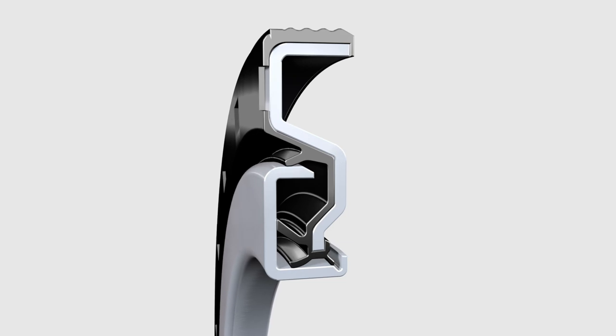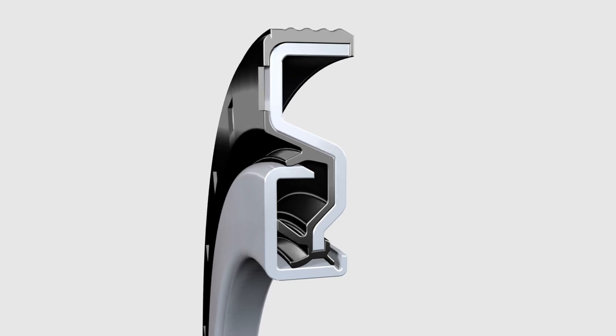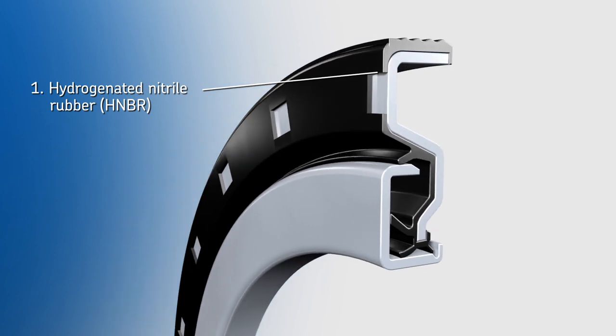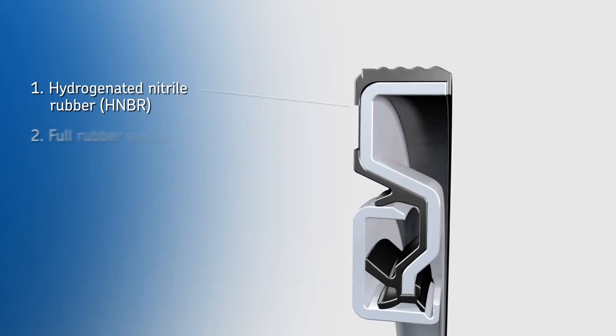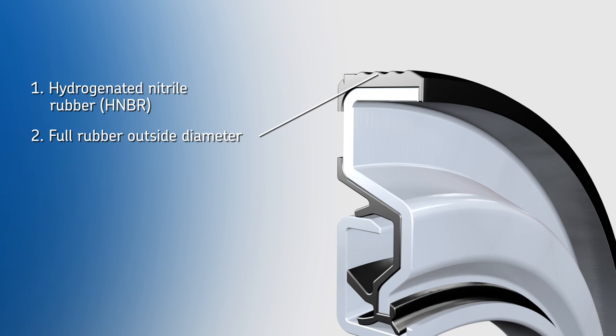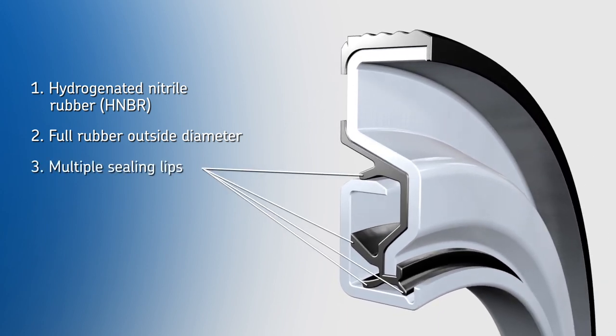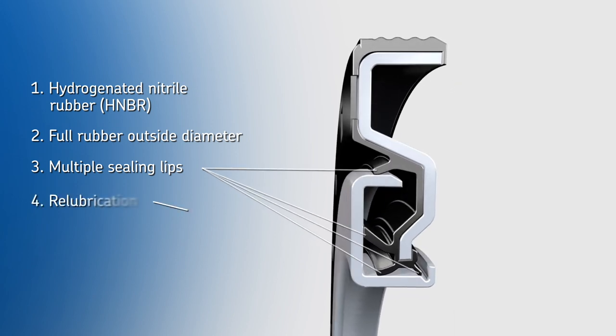The CR Seal provides multiple lines of defense against contamination. 1. Hydrogenated Nitrile Rubber for excellent wear and temperature resistance. 2. Full rubber outside diameter to improve static sealing in the housing. 3. Multiple sealing lips for superior contamination exclusion.